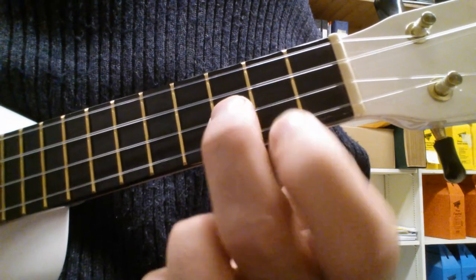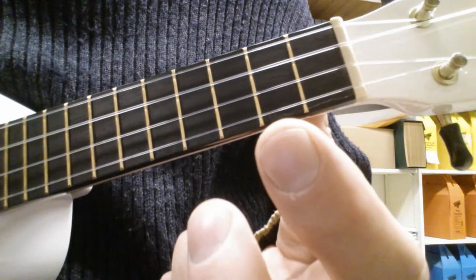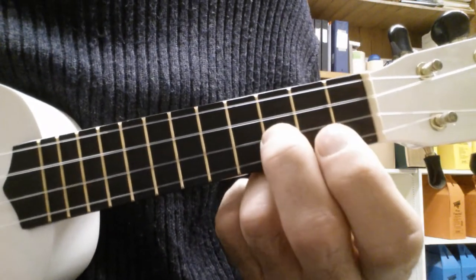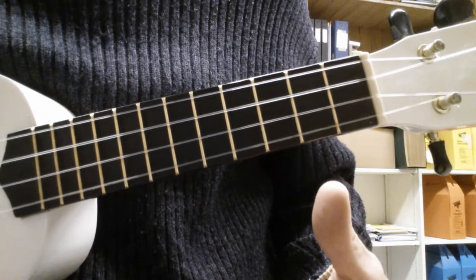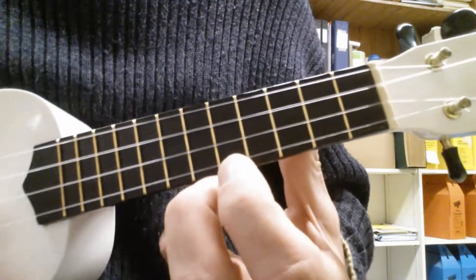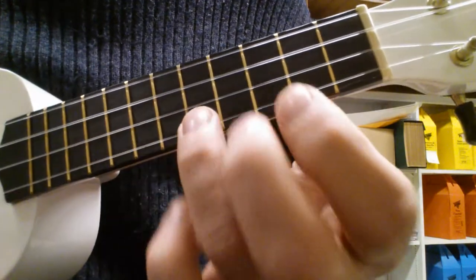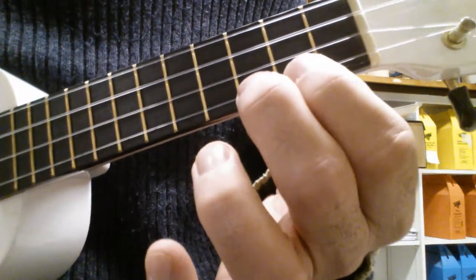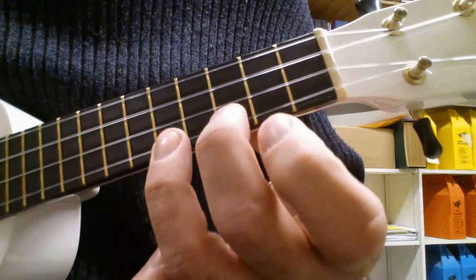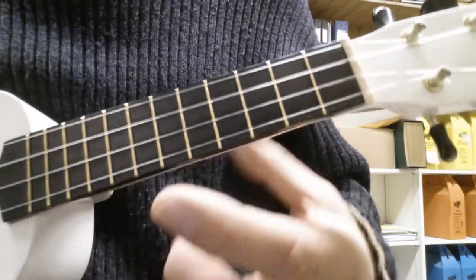Then the last part is to go to the E string on the third fret, then open, back to the A string. Now putting it all together nice and slow before you build some speed — it should sound like this.